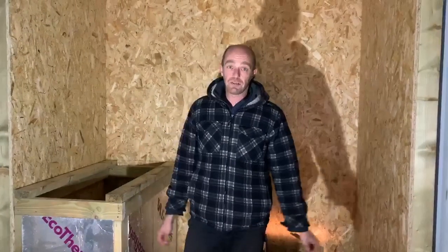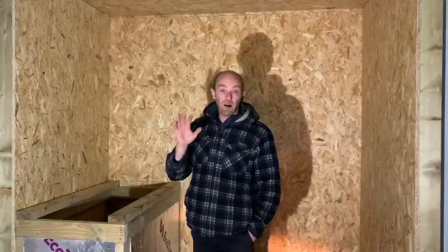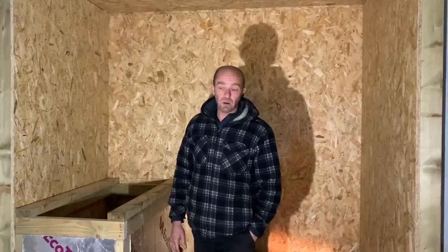Hi, morning, it's Lee Naylor, Off Grid Installer, here with our 20 foot high cube shipping container. This is for a shipping container home going somewhere around the world.